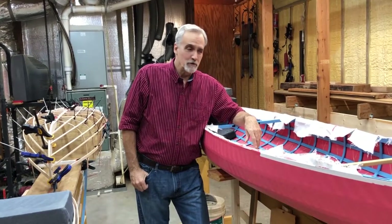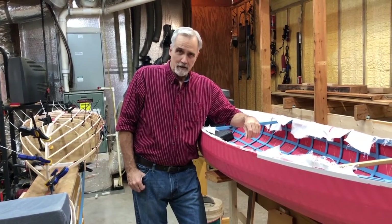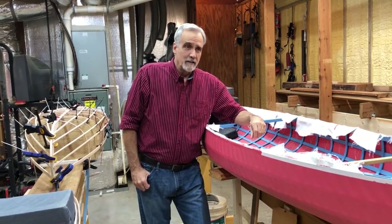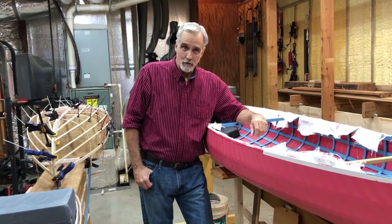Hi Boat Builders, Larry the Lone here with Geodesic Aero Light Boats. In this video, we're going to cover seat height. It's one of the questions we get asked more than anything else, and there is no correct seat height. The correct seat height is the one that works best for you.